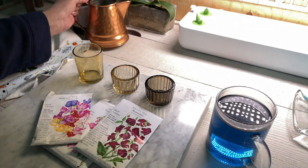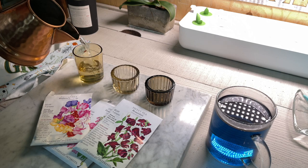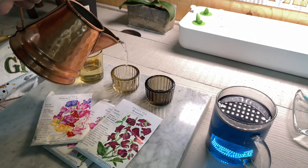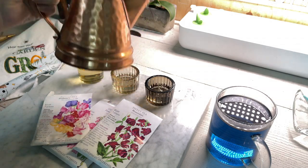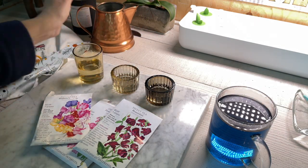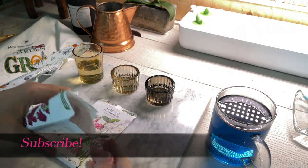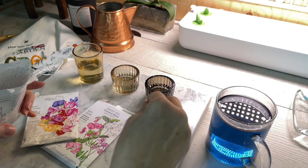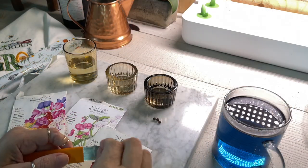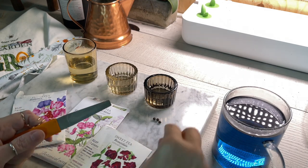I like to start my sweet peas indoors, so I put a little jar with water and insert my sweet pea seed. But the secret is — before you place your seed in the water, I'll show you exactly what to do. All you need is a file, sandpaper, or a knife.